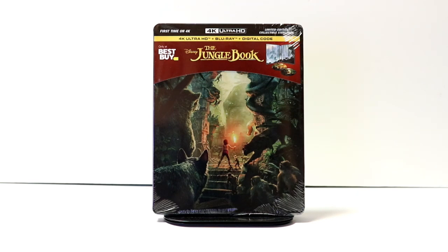Hey, Tony here. Today I'm going to do an unboxing of the Best Buy Exclusive Steelbook for the Jungle Book, so stay tuned.